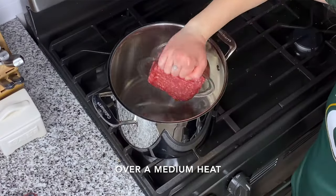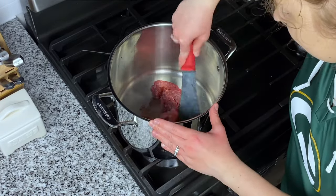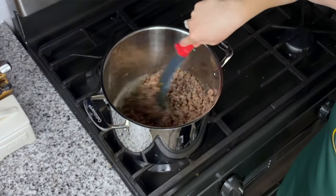In goes our one pound of ground beef. We've got a 90-10 mixture here — that's 90% lean and 10% fat. We're just going to break that down with our spatula until it's nice and cooked and browned off.